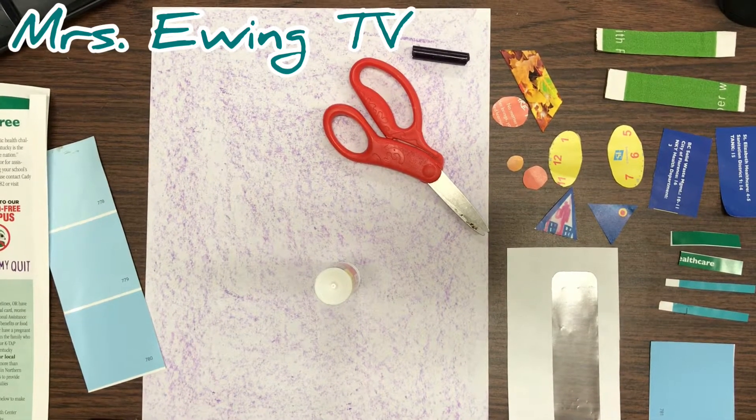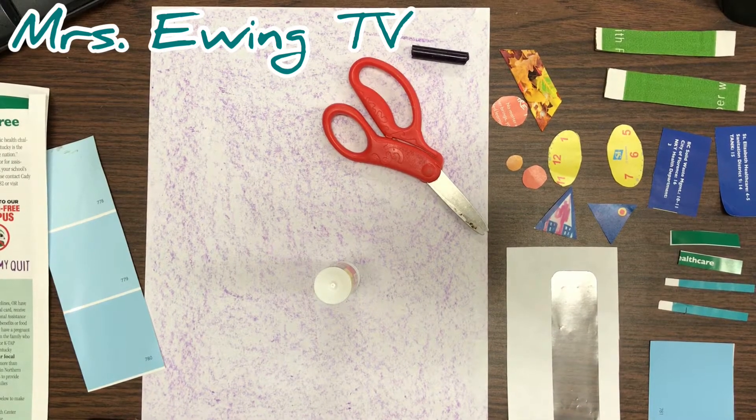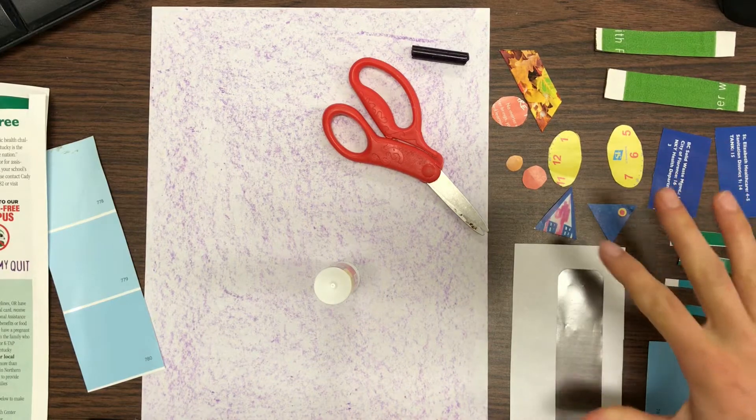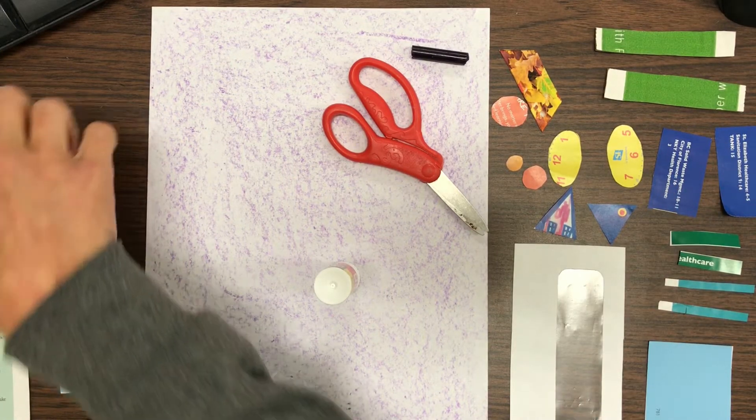Welcome back to Miss Ewing TV. Today we're gonna create a collage — a collage is just a bunch of different things assembled together to make a bigger picture. We're gonna make our collage out of paper, and to find these different shapes I used some different things.